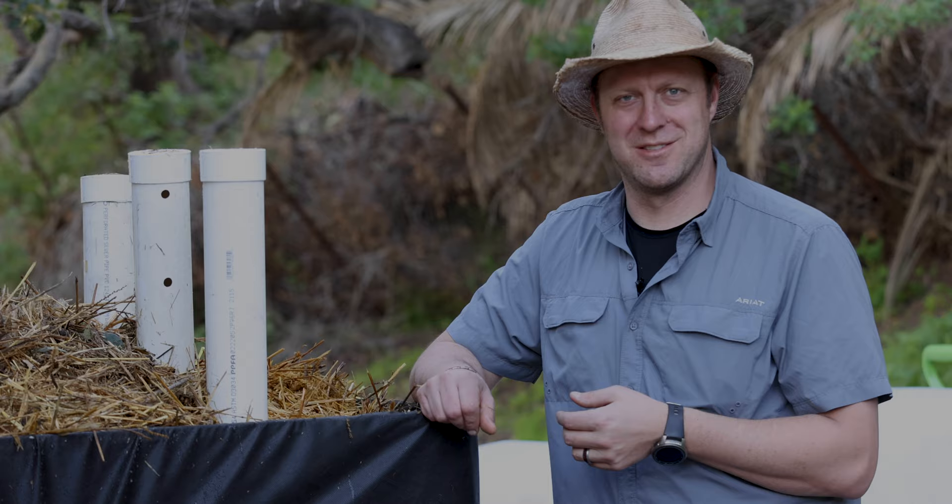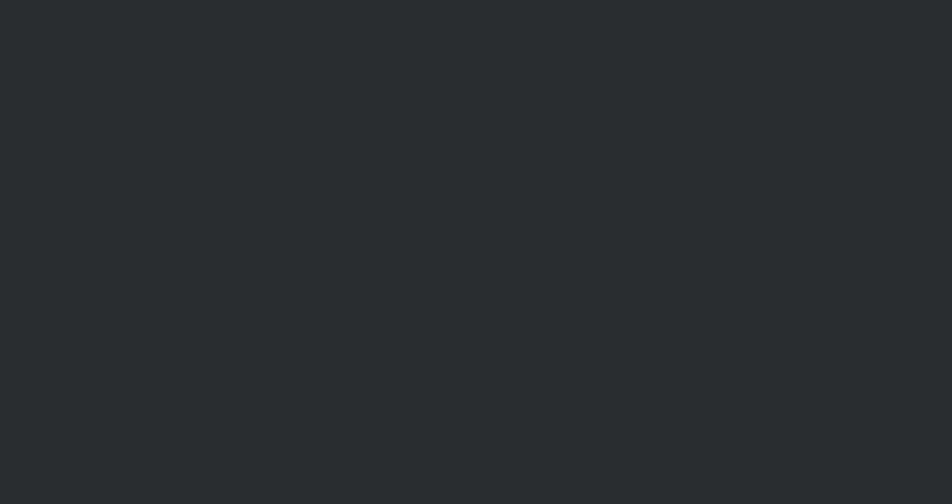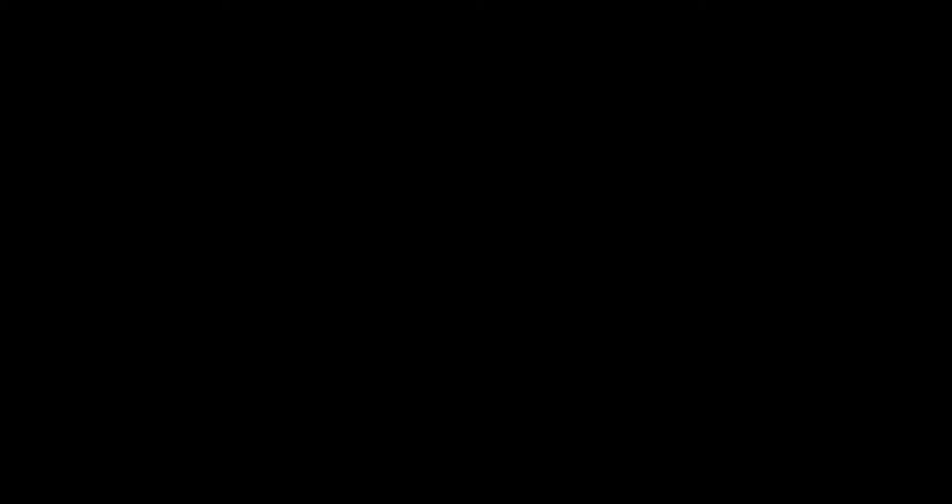Thank you for watching People of the Plants. Let's learn together to find better ways of growing that don't damage the earth. We value your feedback — please like, comment, and subscribe below.